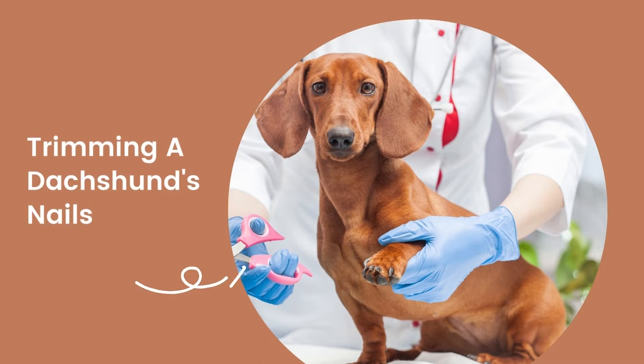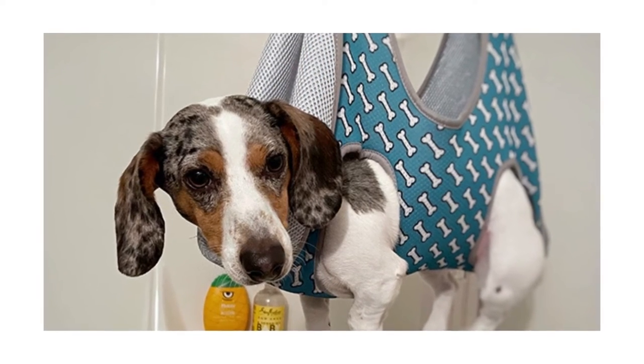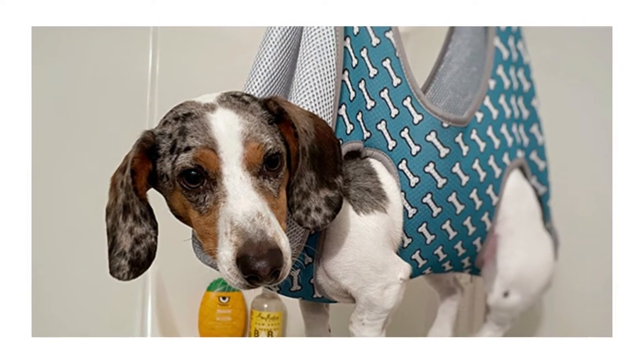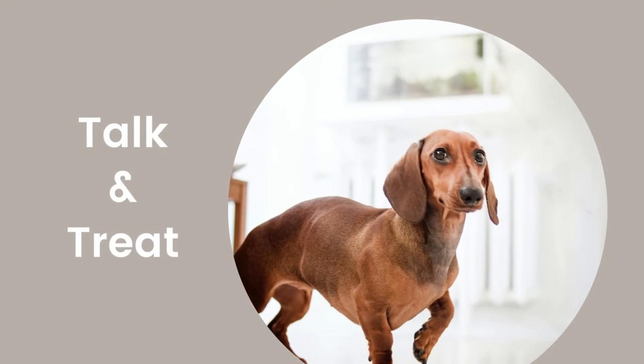How to trim a Dachshund's nails step by step. Put your Dachshund into their grooming hammock and hook it up to your strongest shower or closet pole. Note: never leave the room once your Dachshund is hanging in the hammock. Throughout the nail clipping process, have your helper give your pup small, easy-to-chew dog treats. Also talk to your dog — try to keep them distracted with your voice and treats as much as possible to help them stay calm.